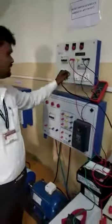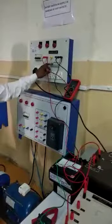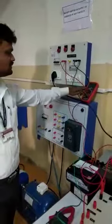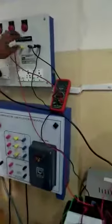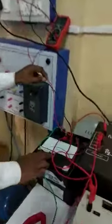Firstly, this is the primary side and this is the secondary side. We give supply from this — 230 volt supply — onto the primary side. This is voltmeter V1, connected across the primary side. This is the phase wire, connected to the M terminal of wattmeter W1. M and C are shorted, and then this is the L terminal, which is given to the P1 terminal of transformer T2.